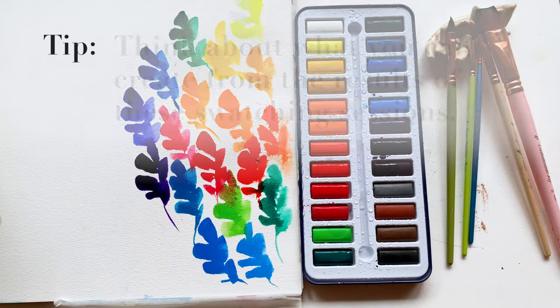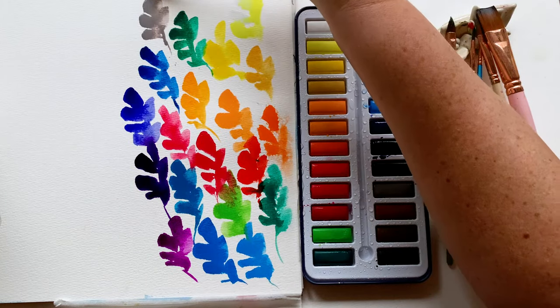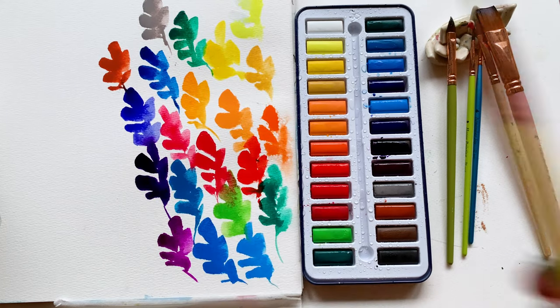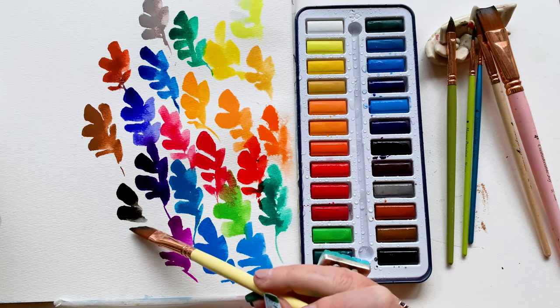Pro tip: start thinking about what else you can do with these swatching sessions afterwards. You could make cards out of these, trim them out, create gifts for someone, or get a cute little frame. These painting experimentations can turn into art that people would want to receive.